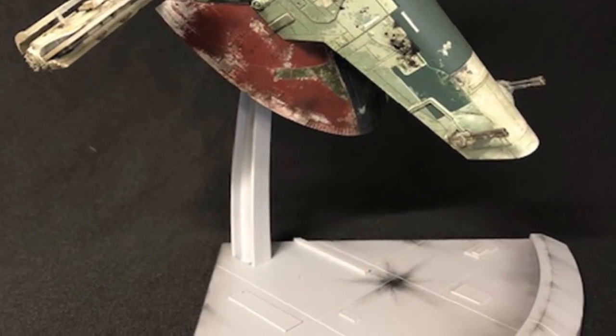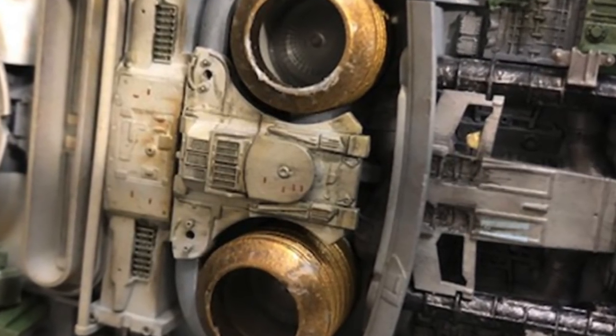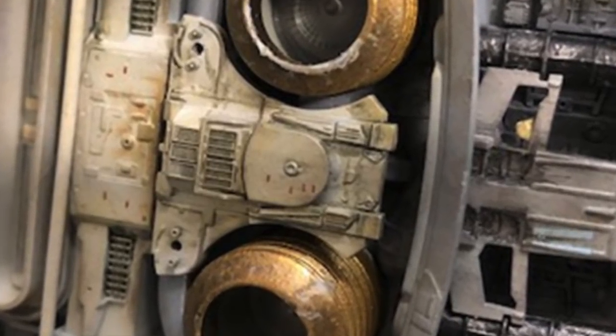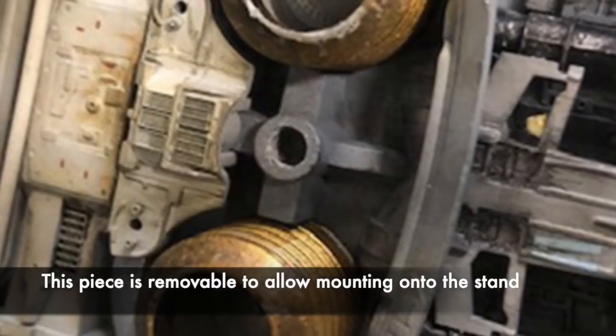Wrapping up the build were the modifications to the stand, which made it look more interesting than what was provided. When displaying it on the stand, if you'd like to display it in the flying configuration, it's a matter of taking this piece off, which is meant to be removable for that purpose.